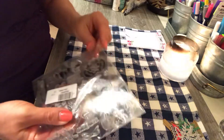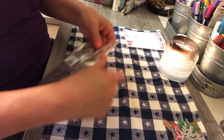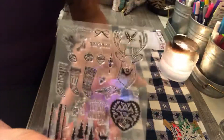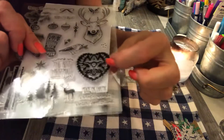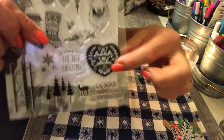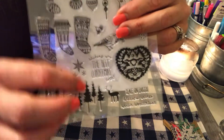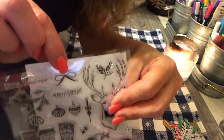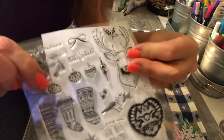Some clear stamps. So we have the deer and we have a heart — that doesn't really look so Christmassy. This one says 'The Best Christmas Ever' with stockings — I like those. Then some Christmas ornaments. Oh, I like this little bow up here — I'd probably put that on a lot of projects. Then you have the pine leaves and what looks like a pine cone.